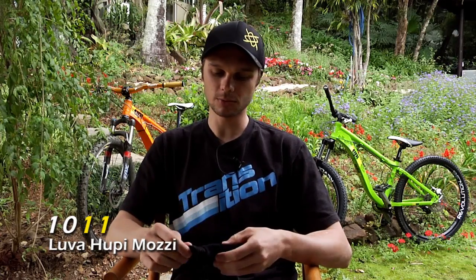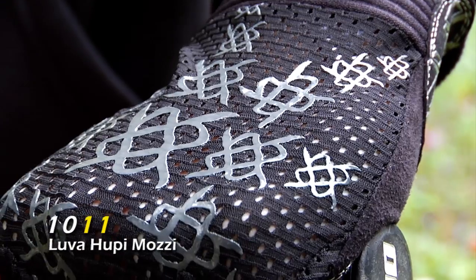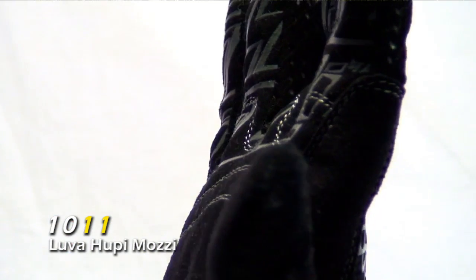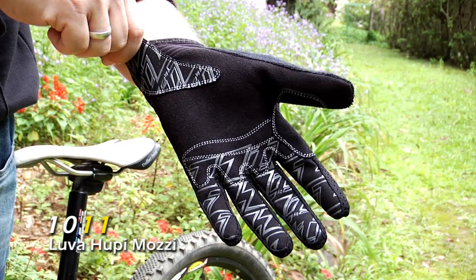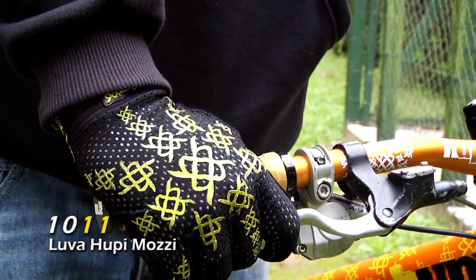Now I'm going to tell you about the line 1011. This glove I helped a lot to develop because I like it a bit thinner, so you can feel a lot of pressure on the handlebar. The top part is all fine fabric, and the bottom part is also a fine fabric with a tight fabric that has a good grip on the handlebar. The cool thing is that it doesn't have velcro — it already comes with neoprene. It's recommended for cross country, all mountain, downhill, and motocross.